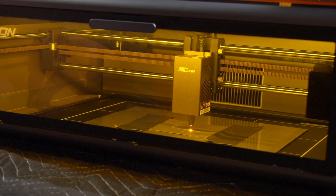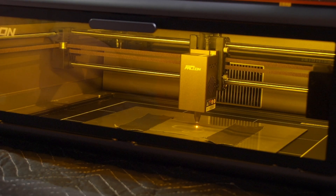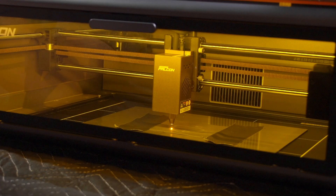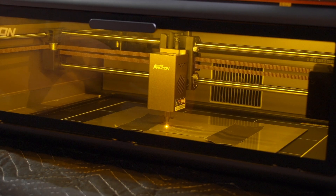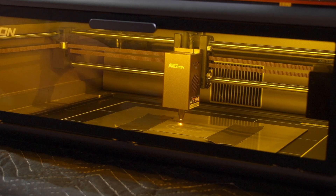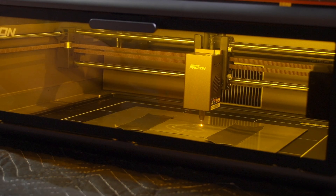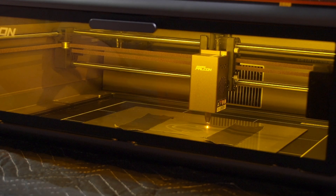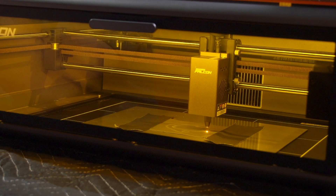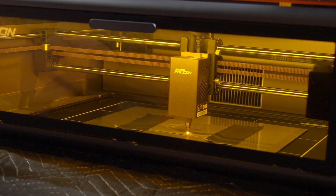Watching a laser cutter cut a Ford gasket in real time — watching a laser cutter burning its way to my heart, cutting me a new part. Laser cutter in real time, it's all mine. Cutty, cutty, cutty — cut, cut — burn, burn!